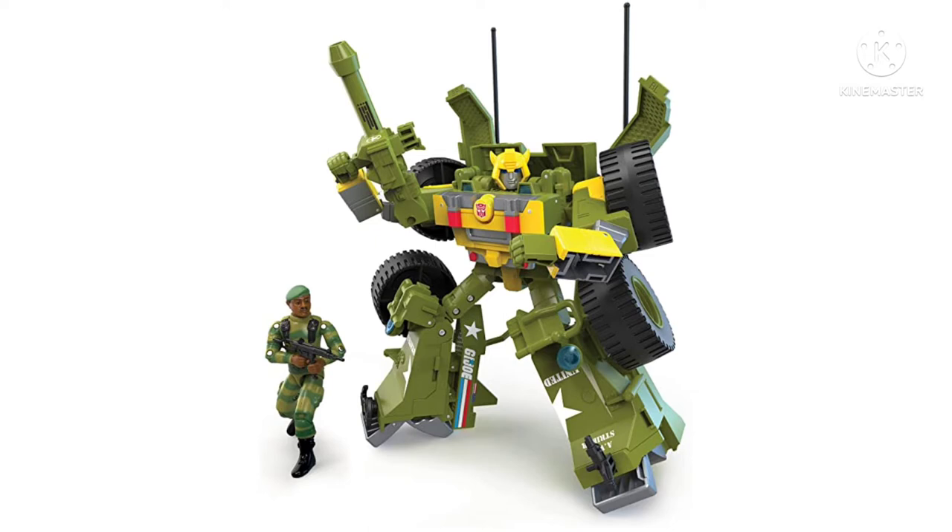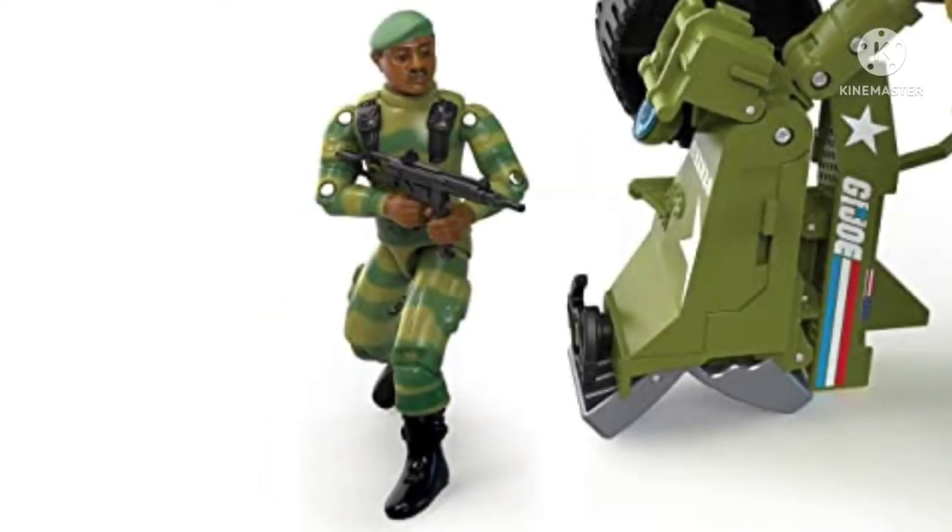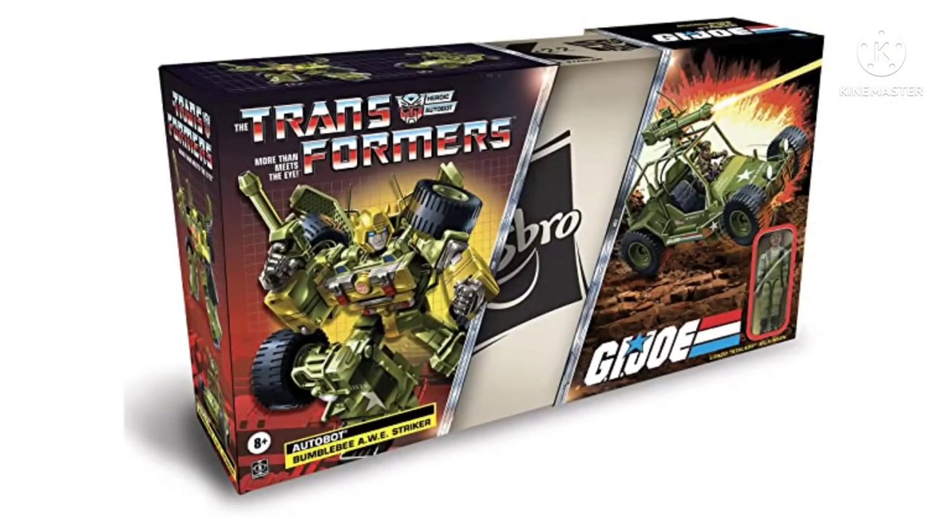Some people will absolutely love this figure, and the little human figure he comes with looks fine. I never really got into G.I. Joe. But taking a look at the packaging, it honestly looks really solid. I like the collaborative boxes they do with the G.I. Joe stuff — it shows Bumblebee in his alt mode and robot mode. I really appreciate all the nice little details they put into the packaging.